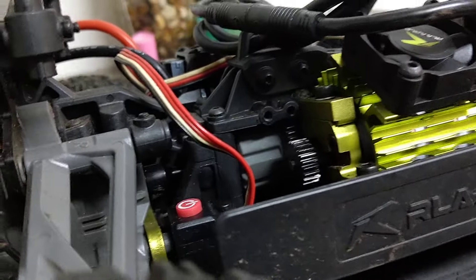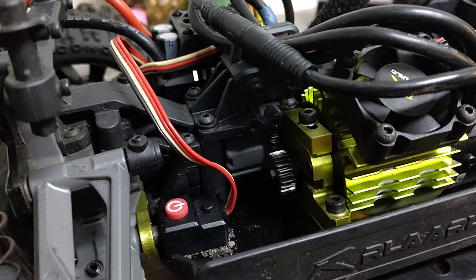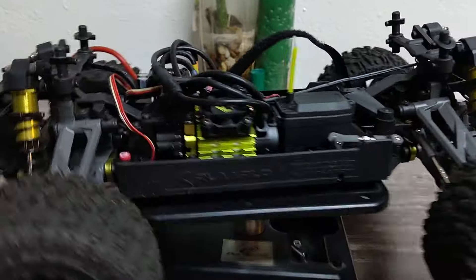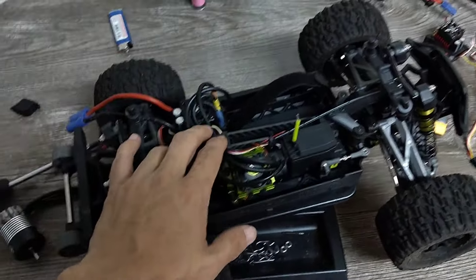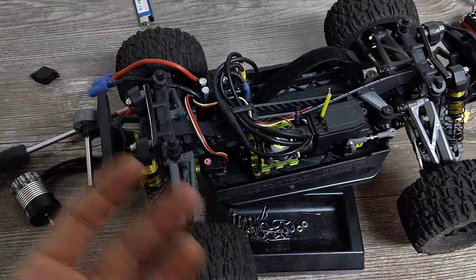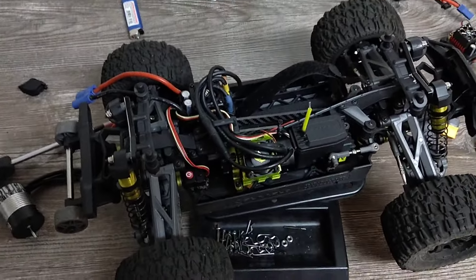That's your center differential right there. From what I can feel, it's too thin for what this truck is. You'll find the front wheels ballooning a lot of the time. I recommend doing a 500K fluid in the center — that's my personal preference and general basher preference too.